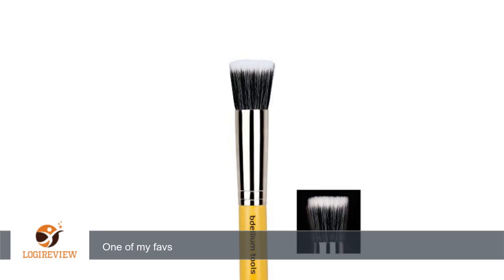To contour my face, I use this brush to blend both colors into my cheeks. Works great, one of my faves. Thank you for watching — please give the thumbs up.